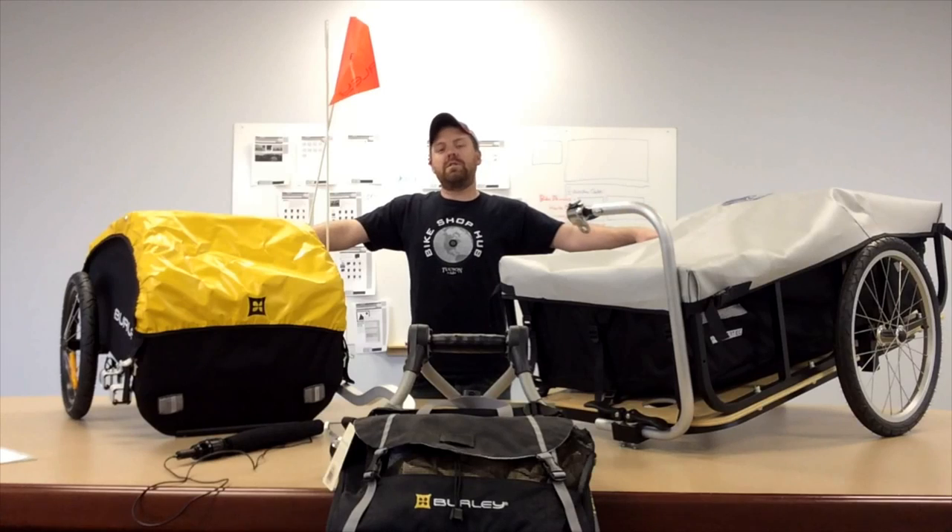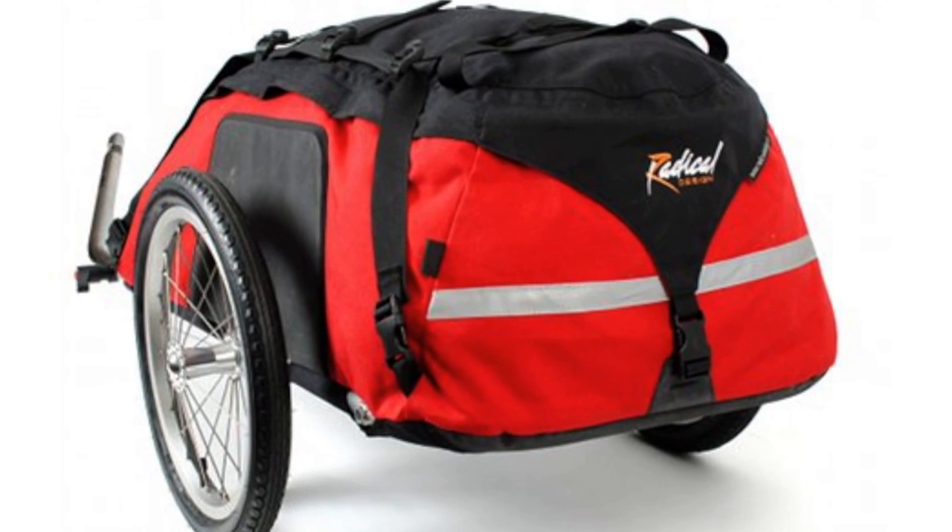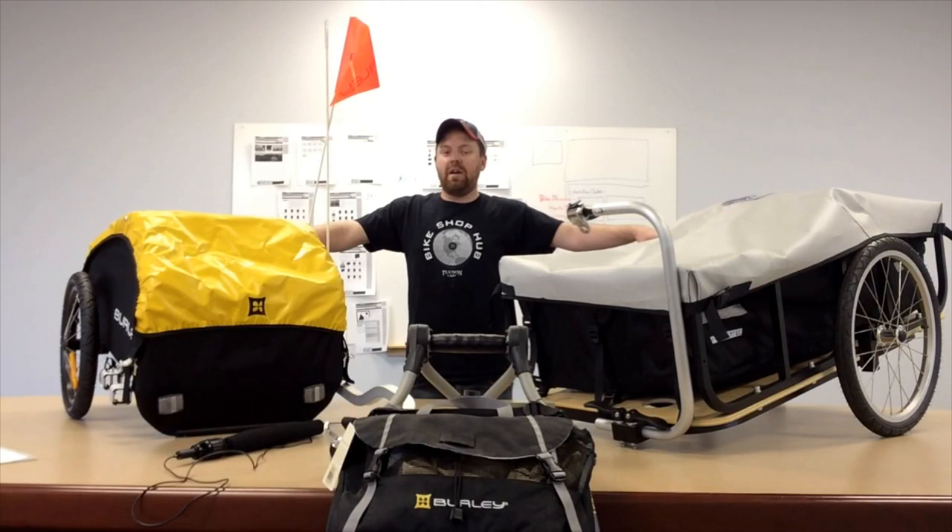Internal frame trailers are really popular due to the fact that you can cover them up so you can keep prying eyes away from your stuff and keep your stuff covered for when you're on those long rides. Frameless enclosed trailers are great because they allow you to pack stuff down and sometimes with radical designs you're able to take the bag off the trailer and carry it with you wherever you need to go.